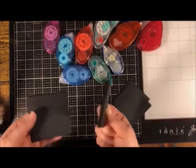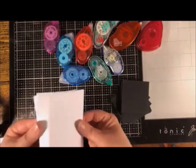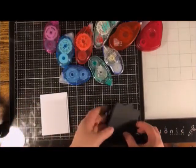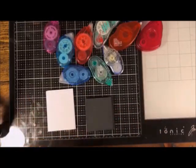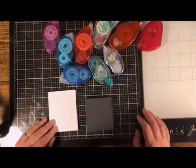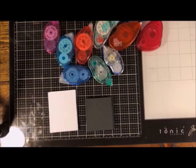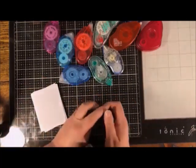I'm not going to go through every single glue that's ever been invented — that would take all day and I don't have enough room in my house to hold them all — but I do have a lot and I'm going to show you all different kinds, what's good, what's not great, and what I would use them for. We're going to start with tape runners.